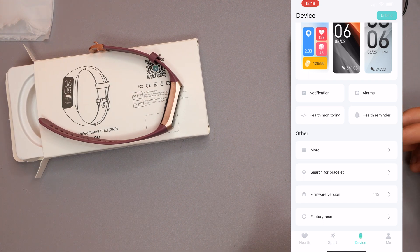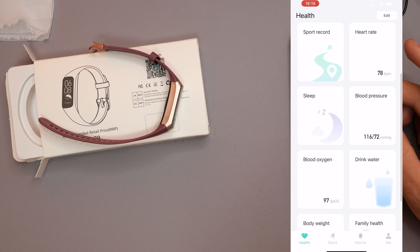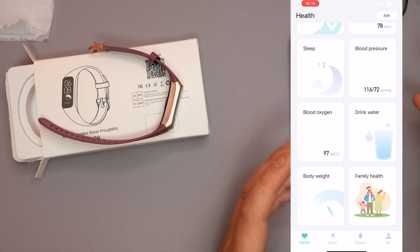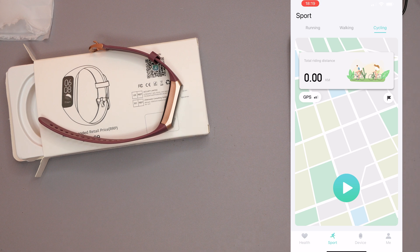There's also firmware update and factory reset options. Under Health, you get a full diagnosis including step counter, calorie consumption, distance, heart rate, sport records, sleep tracking, blood pressure, drink water reminders, blood oxygen, body weight, and family health. Under Sport, you can monitor running, walking, and cycling from your phone, and it will show you where you went, how you performed, and what distance you covered.